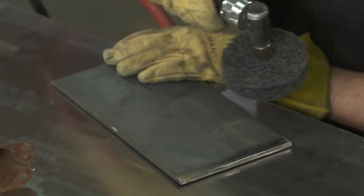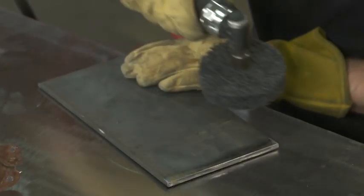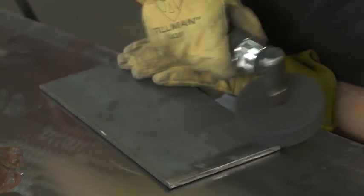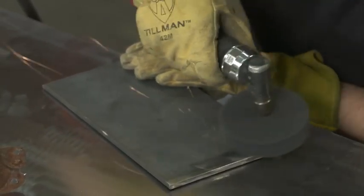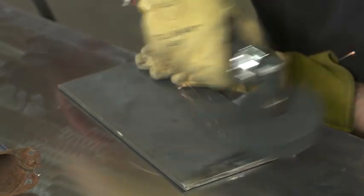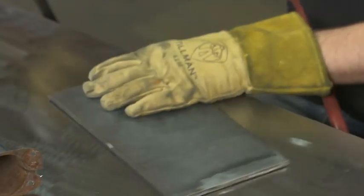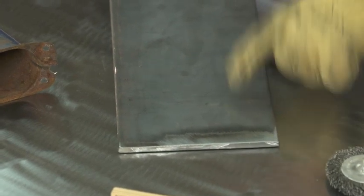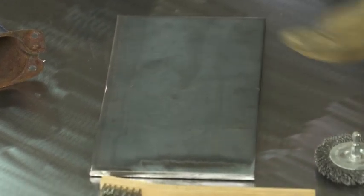Right here is a piece of quarter inch and we're just going to remove the mill scale. So this is clean bare metal, and this is the mill scale. You get the idea.